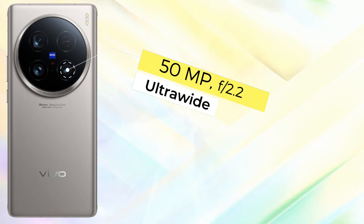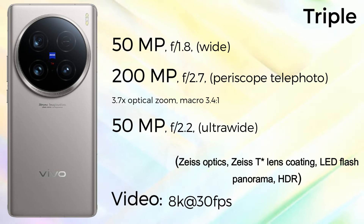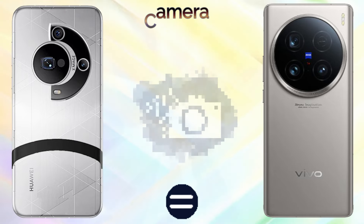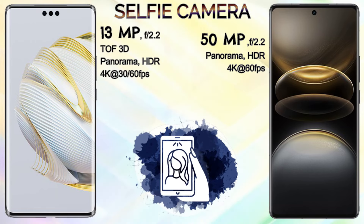The Vivo X100 Ultra also has a triple camera setup: 50MP wide, 200MP periscope telephoto with 3.7x optical zoom, and 50MP ultra wide with 6x optical zoom. It features 60-lens coating, LED flash, panorama, HDR, and records 8K at 30fps video. For the selfie camera, the Vivo X100 Ultra has 50MP with HDR, panorama, and 4K 60fps video. The Huawei Mate 70 Pro Plus has a 13MP selfie camera with 5K 3D biometric sensor and 4K 60fps video.